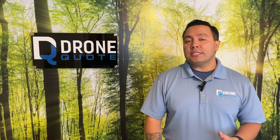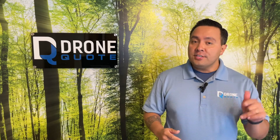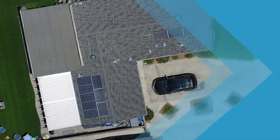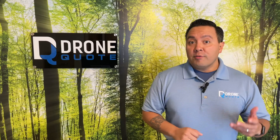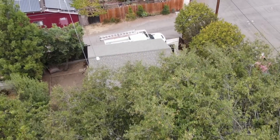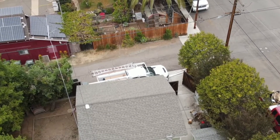If the rising cost of electricity has you thinking about putting solar panels on your roof and you'd like to know more about the process, this video is for you. Hello everybody, I'm Sinue with DroneQuote and in this video we're going to talk about the scope of work required to install solar panels on a composite shingle roof, also known as an asphalt shingle roof.